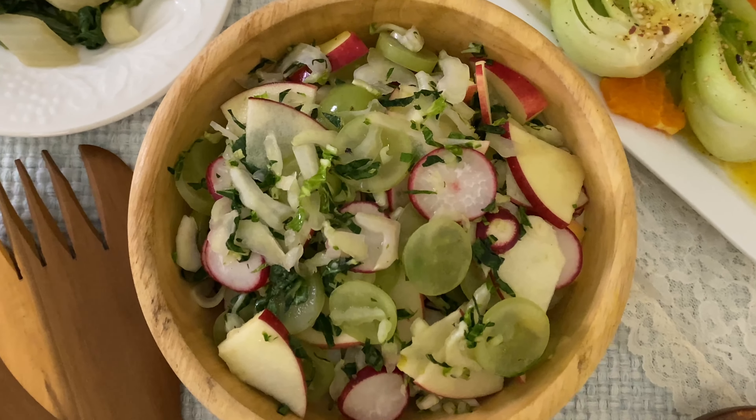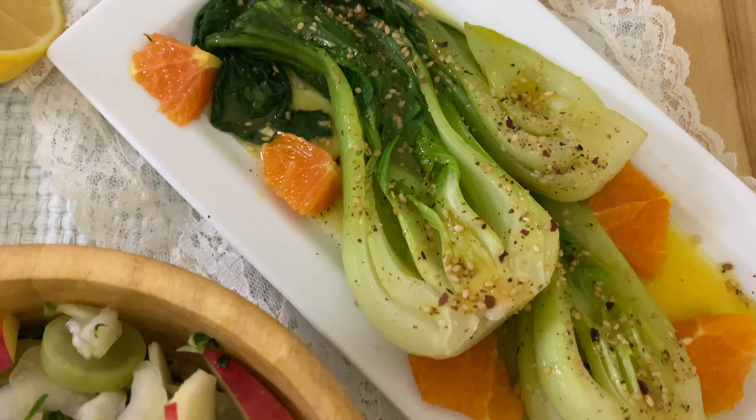Whether you're a die-hard bok choy fan or you're completely new to this vegetable right next to me, I'm going to show you three different ways to prepare bok choy that you are going to fall in love with.